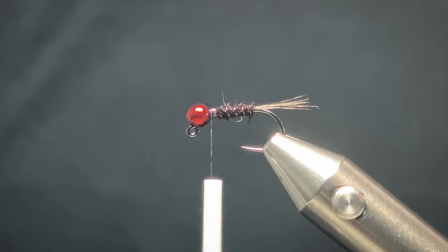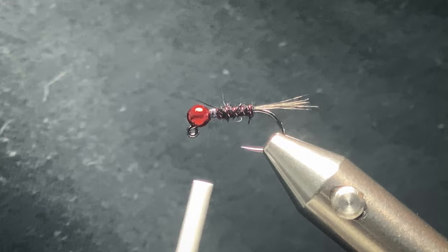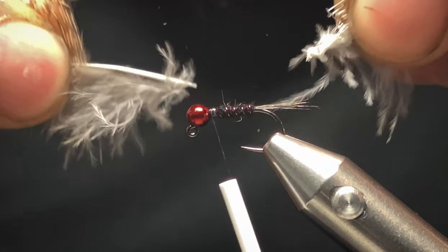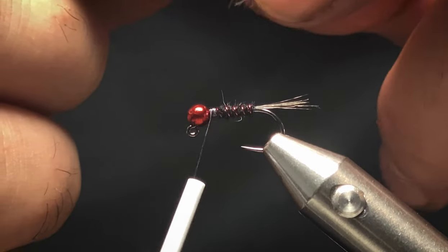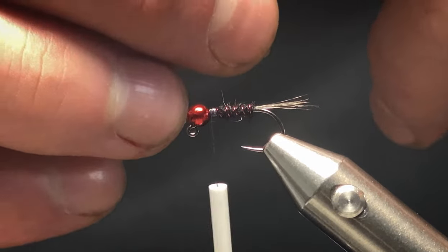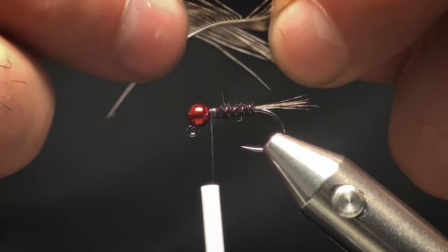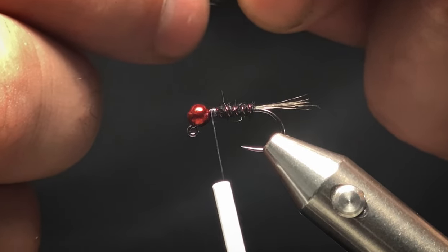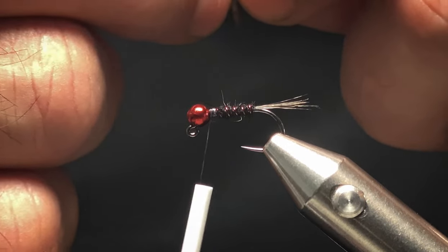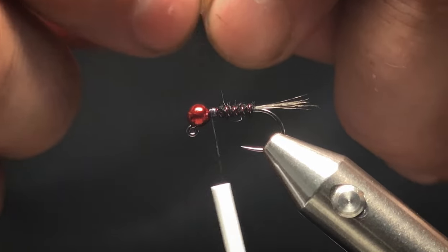I've got a partridge feather here and I'm just going to pull all the fluffy stuff off. It does have a name but it just doesn't come to my head right now. Once I've pulled the fluffy stuff off, it's up to you how heavily hackled you want it — I don't like it too heavy. So I'll pull half of one side off, making it like one and a half sides of the partridge feather.